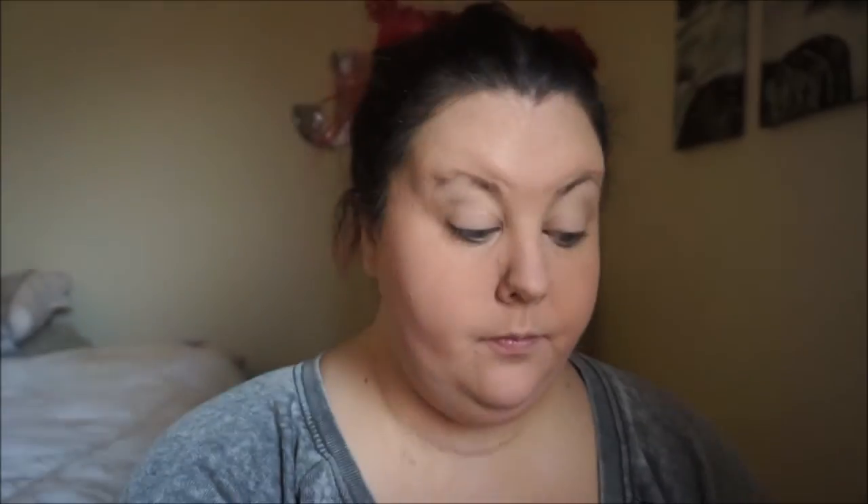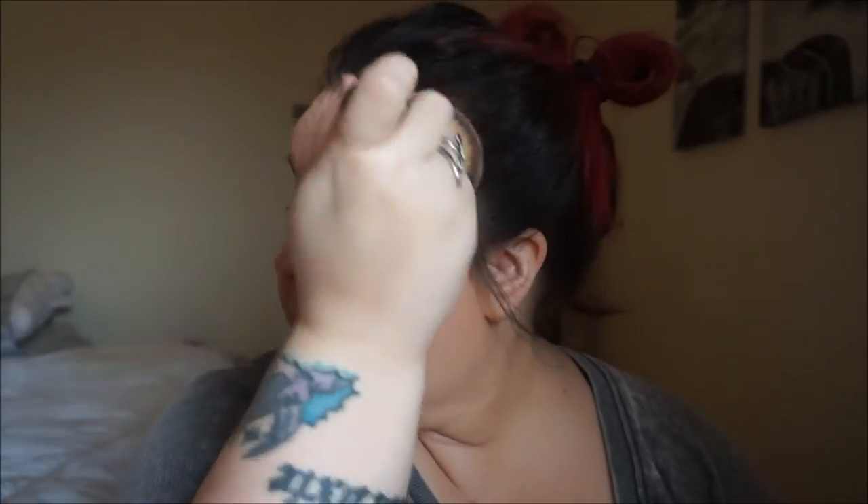For my powder, I'm using the Kat Von D Press Powder in Light, number 46. I'm just taking an It Cosmetics brush and pressing that powder into my skin so I don't mess up my foundation work and my concealer work. This powder is amazing — it makes your skin look even more matte from the matte foundation, so it's great.